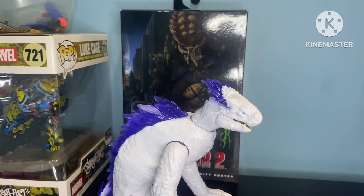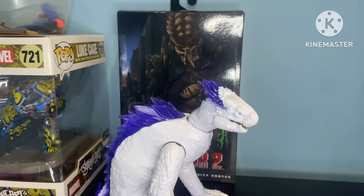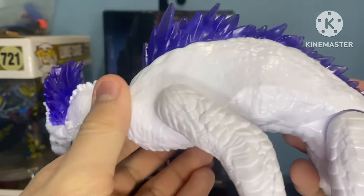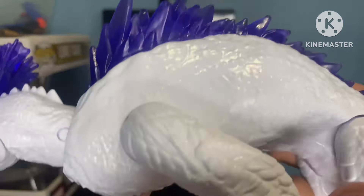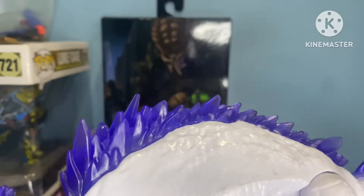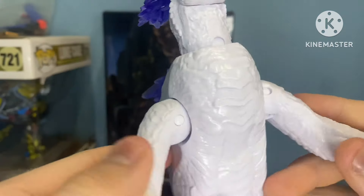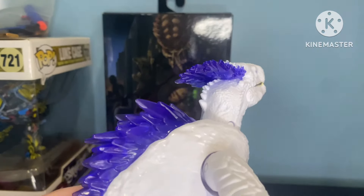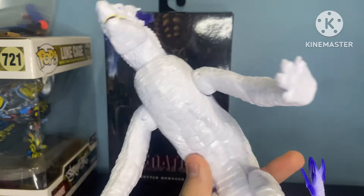We're here to talk about the Playmates Godzilla X-Kong: The New Empire. The painting and sculpting on this figure is pretty good. The figure is entirely white — but it's just because of that, you don't really get to see much of the details.